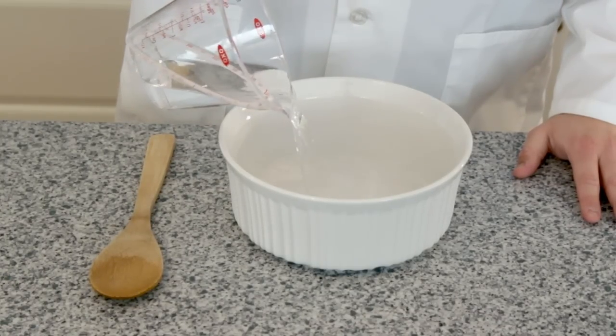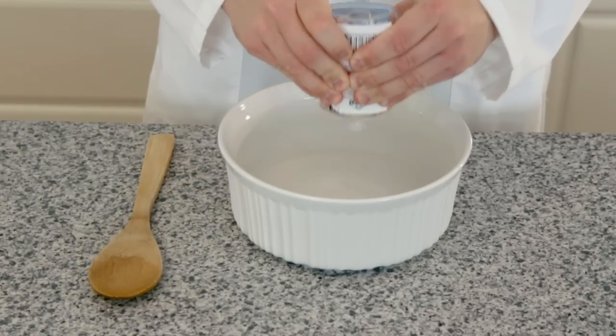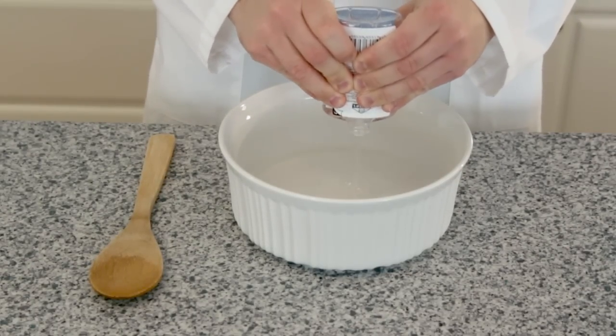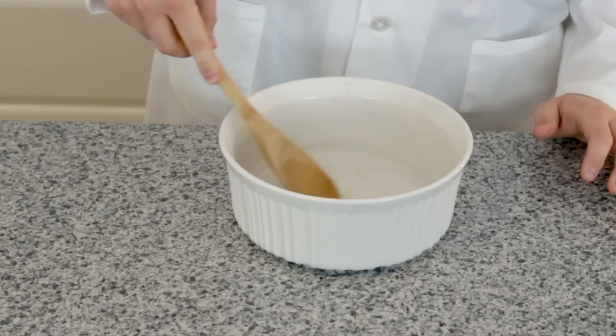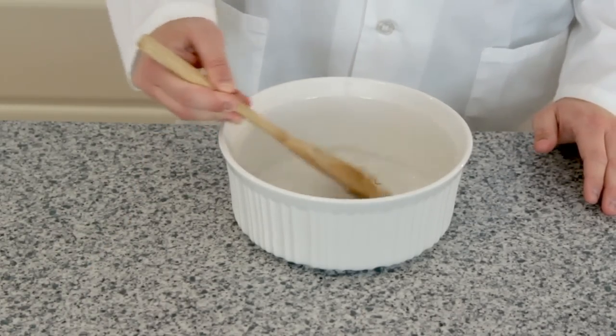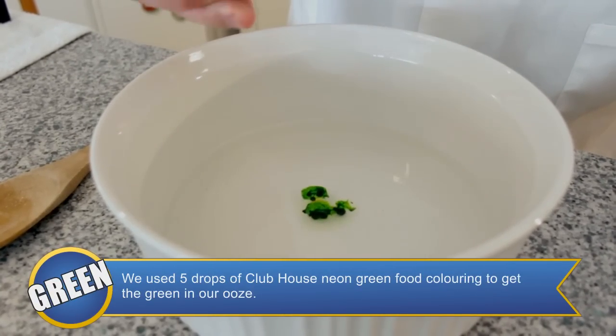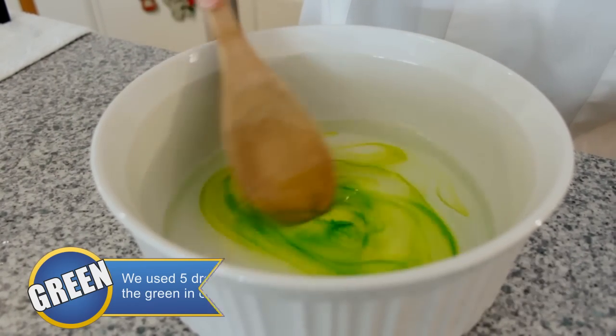To the second bowl, add one cup of warm water and the entire five ounce bottle of glue. Mix this solution thoroughly. Pick out your favorite color of food coloring and add a few drops to solution two. Stir this solution until the color has been fully mixed in.